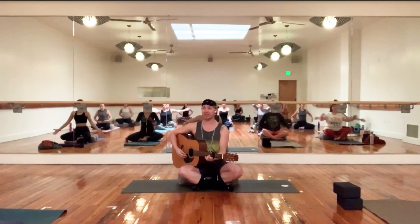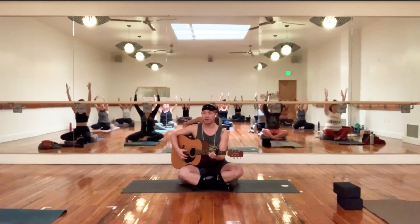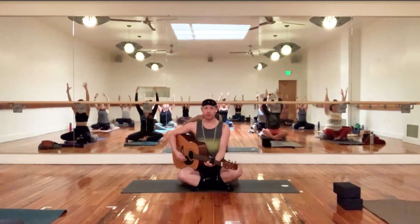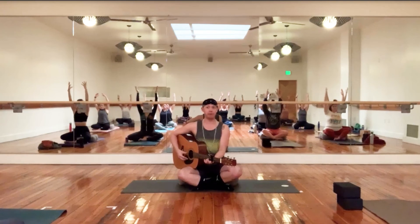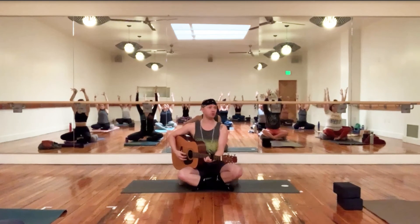Arms up like mountain pose — Tadasana. Slouch into your little Sukhasana for just a moment. Count of three: one, two, three. Solar plexus — it's the action, the tapas of this pose. Here for ten, nine, wiggle the fingers, six, four, two, one. Hands on the knees.